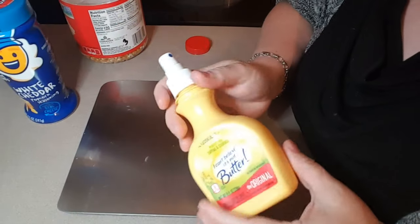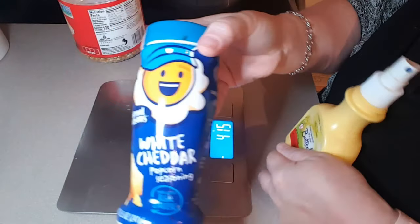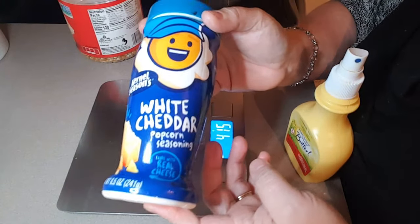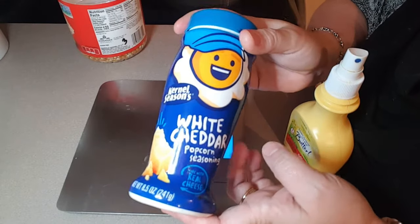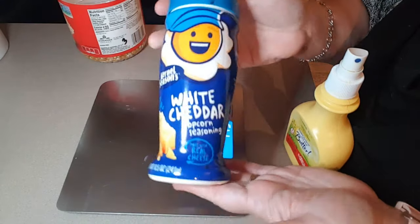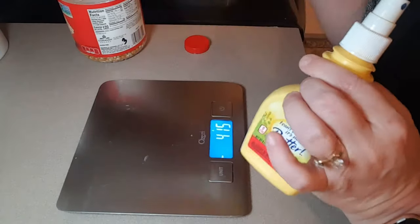And everybody always asks what I use on it. So of course I use the spray butter, and then I use two teaspoons of this white cheddar popcorn seasoning — you can have two teaspoons for zero points. So my whole popcorn snack will be three points: zero for the seasoning, zero for the butter, three for the popcorn.